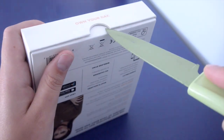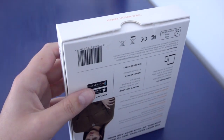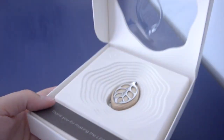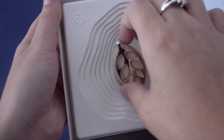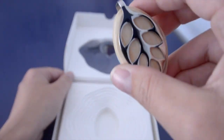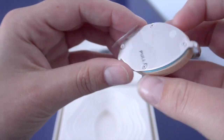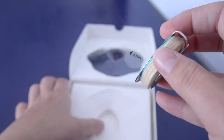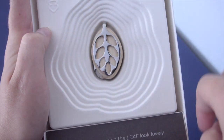Really nice packaging here. Here's the leaf itself — it actually is really pretty. This is a silver model. There are other models; I think there's a gold one and a rose gold one. The case itself is magnetic, so it falls back really nicely in there.